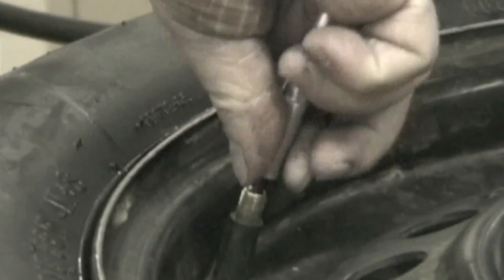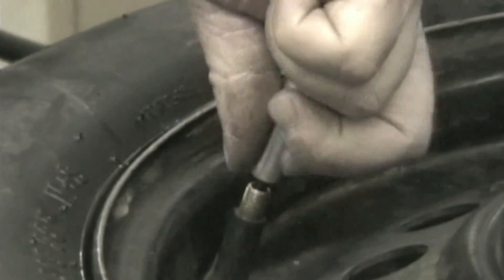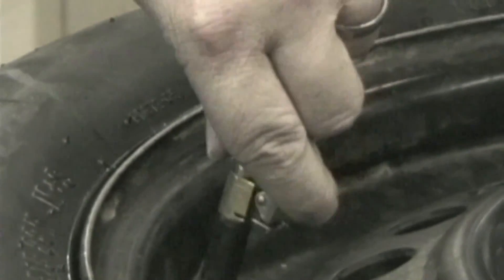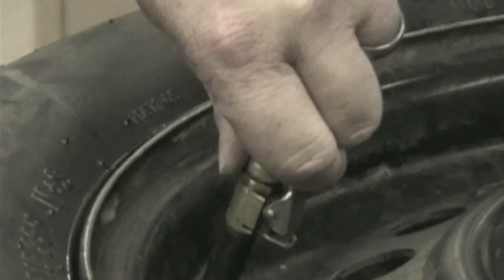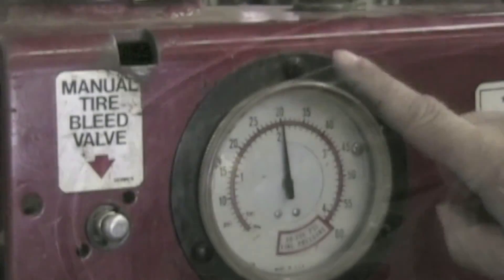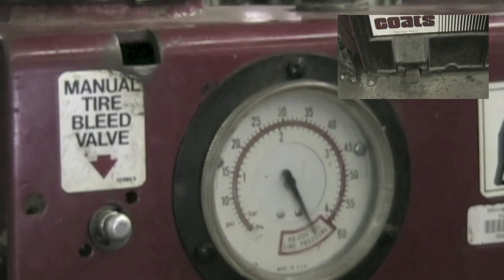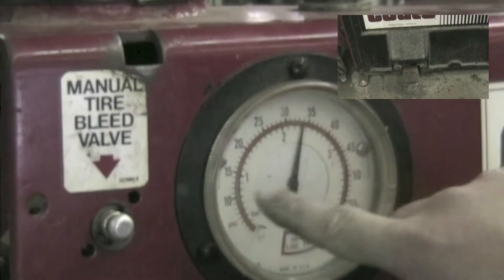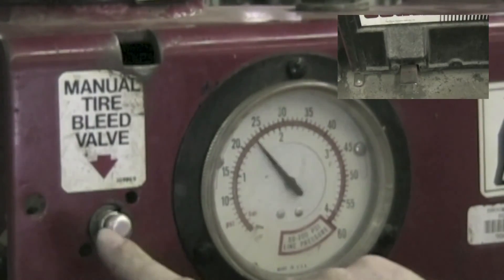Remove the air hose and install the valve core. Inflate the tire to the proper pressure. If over-inflation occurs, depress the manual tire bleed valve to reduce pressure.